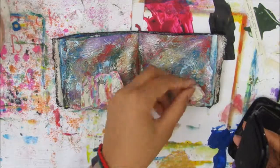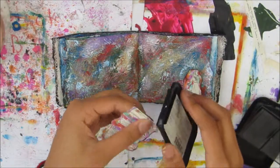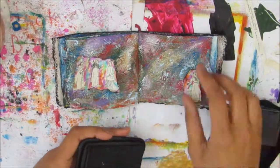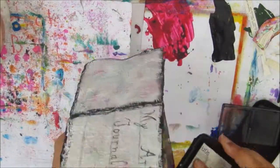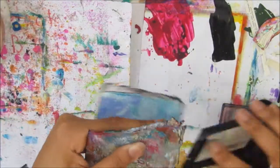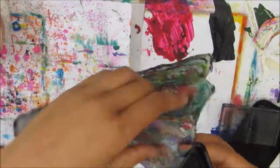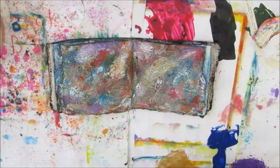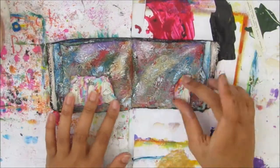I'm going to edge the images with my Stazom ink pad, which will help them stand out. I'll also go around the edge of the page as well, as that helps to ground the page and the images. Dark colours like black help ground elements, and bright colours like white help images to pop and stand out.